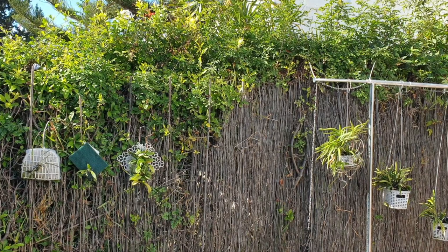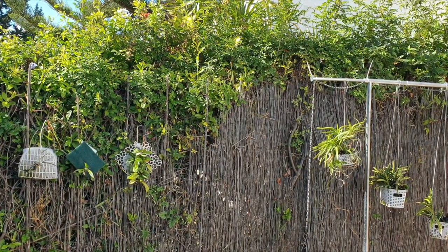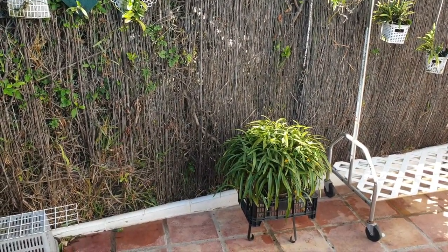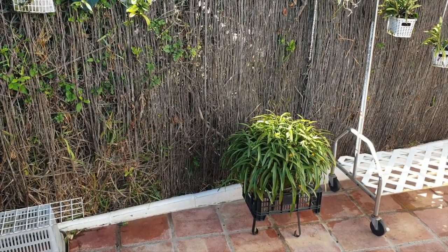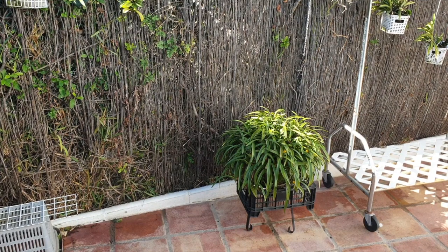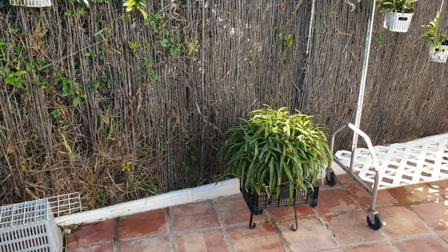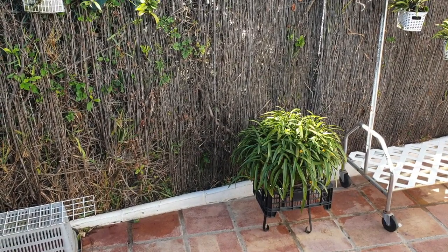That area is very protected by the hedge when we have a breeze coming in from the west, as is the case today. Down here is 'Cousin It,' who enjoys quite a bit of light and direct sun now because there's no danger of his leaves burning and he's coming into bloom. So I'm going to take the curtain up and explain what I'm trying to achieve with how I place the orchids on the shelf, according to their needs, to accommodate them as best I can.